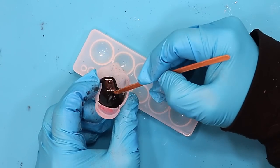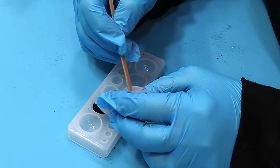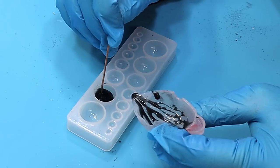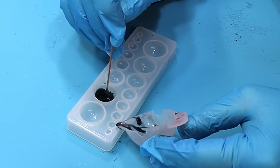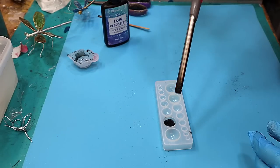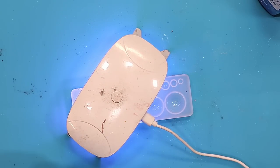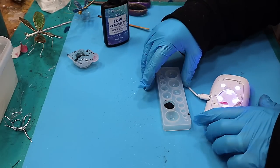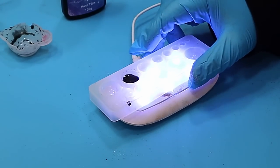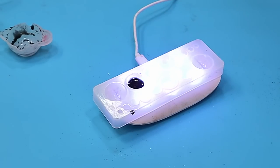Pouring that into my cabochon mould — I don't want to fill it right up. If you want it bigger you can, but if you're going to do them any deeper than this, cure it up in a couple of goes so your UV light doesn't have to work so hard to get through that depth. Pop any bubbles first, then cure it up — about three minutes going one way, then fold the lamp legs over and cure it for three minutes the other way. That way you can make sure it's cured all the way through when it's quite a dark colour like this.